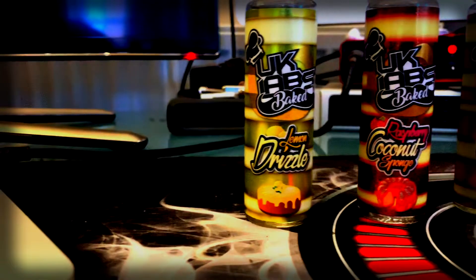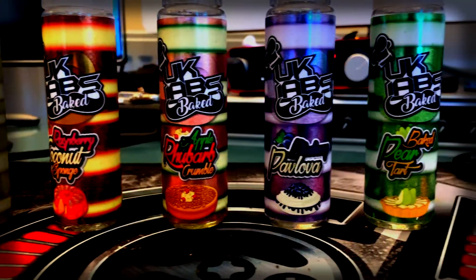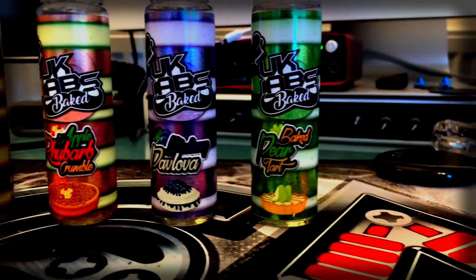It should be up on your screen here — we have got five flavours ranging from things like lemon drizzle to apple and rhubarb crumble, blueberry pavlova. We're going to be looking at all of those today and we are going to be having a vape and seeing what we think about them.